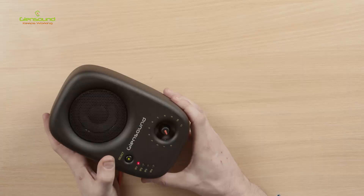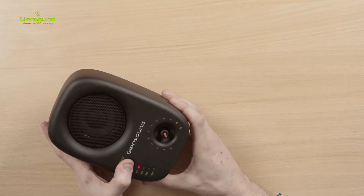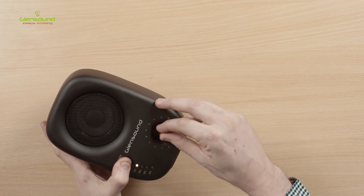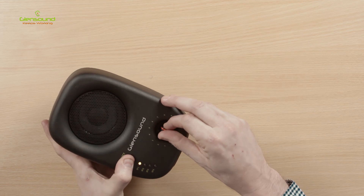When displaying an individual channel, holding down the input select button and adjusting the volume pot will adjust the trim for that input only. Finally, there's the volume knob — this will adjust the overall volume level of the Divine, all the way up to 11.